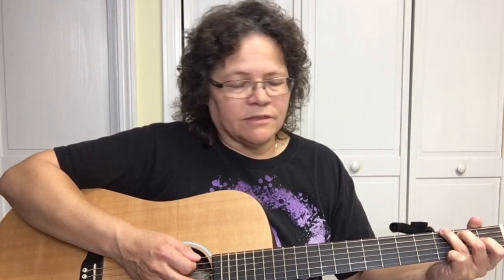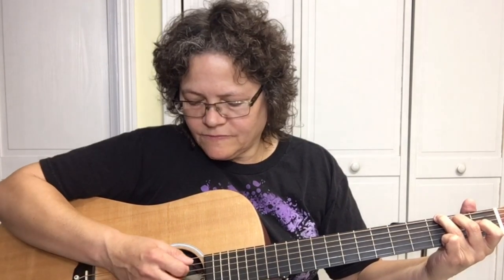The way I'm going to show you is the country style of playing — you can strum if you want, but this is how I play it with the bass line picking. It starts on G, so we pick the sixth string, strum, pick the fifth string, strum.